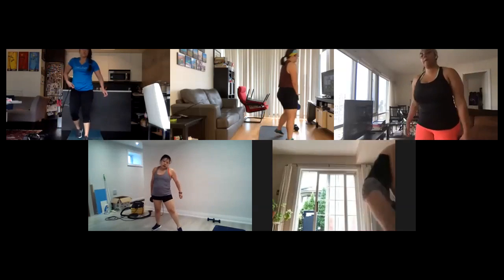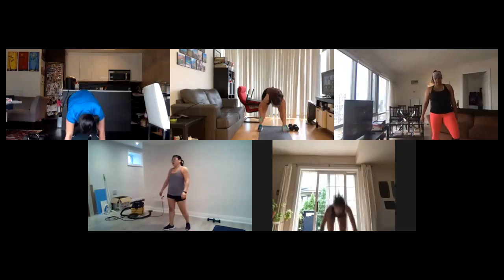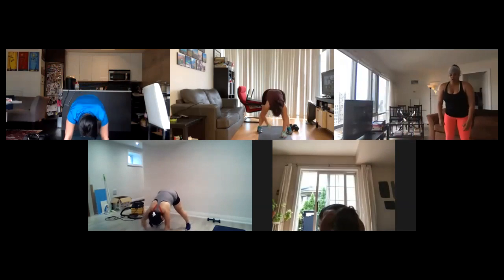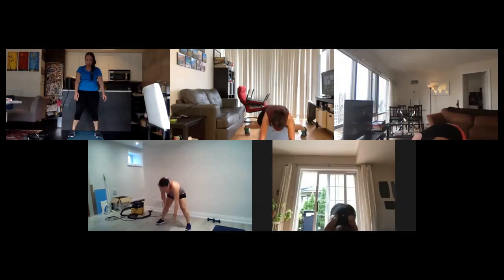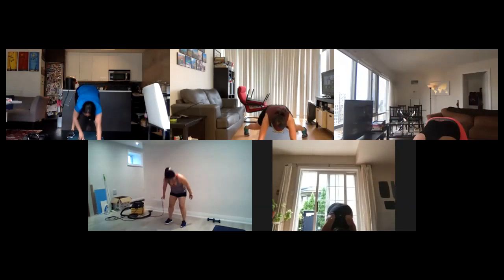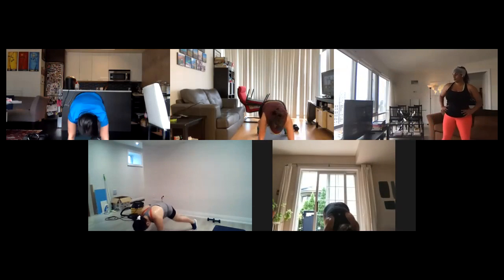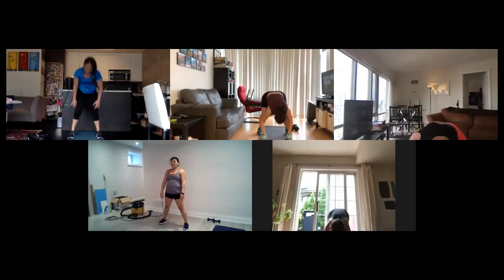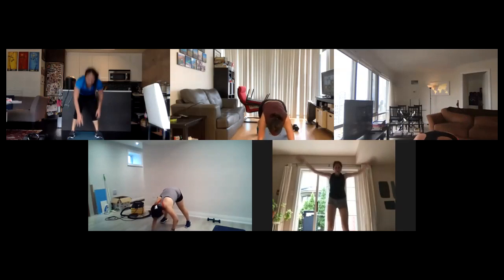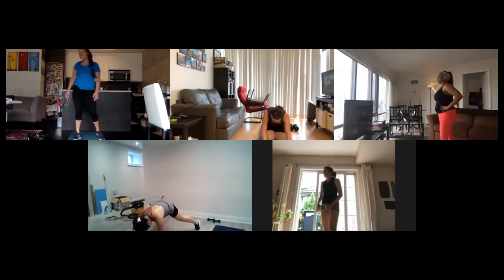Last one of this set guys — walkout two blind plank jacks, here we go, walking out, two plank jacks, back out. Alright, 35 seconds. We're almost done — set three guys, one more set to go, you got glutes and core for the last set. 15 seconds, come on, you got this, right to the buzzer. Five seconds, even though you can't hear it, I know it's there. Time! Phew.